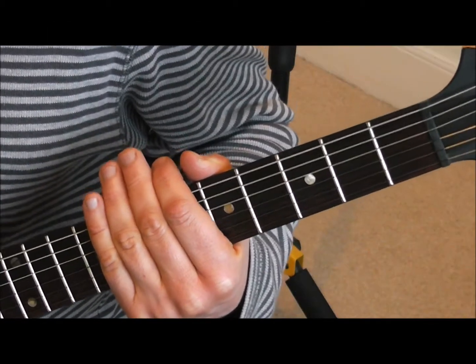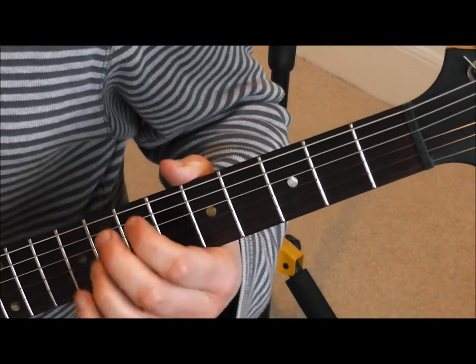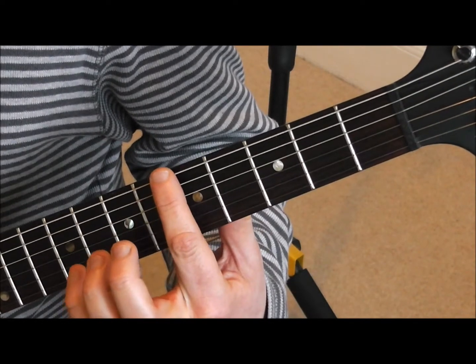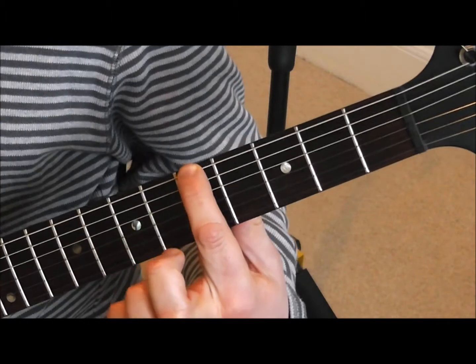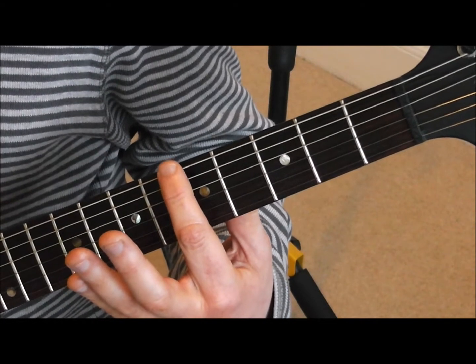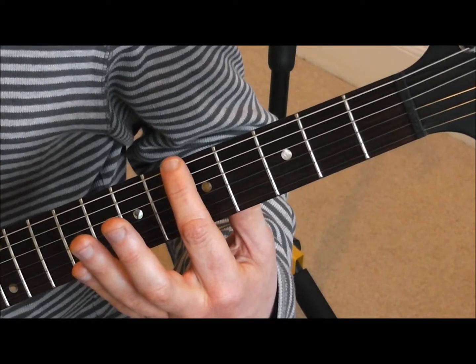In this lesson I'm going to teach you how to tune the guitar using natural harmonics. To play a natural harmonic, I'll show you on the fifth fret of the sixth string. Place the finger directly above the fret — not behind it like you would normally when fretting a note — just directly above the fret, lightly, without any pressure, as long as the flesh of the finger is in contact with the string.